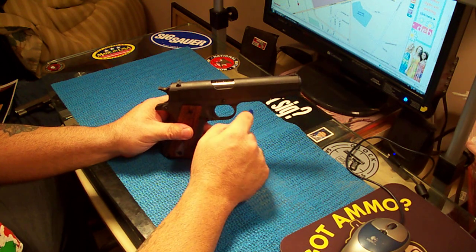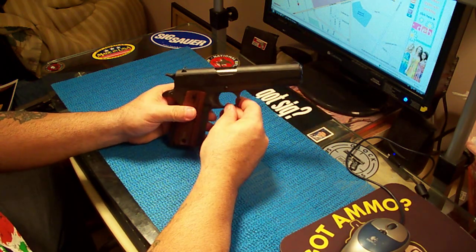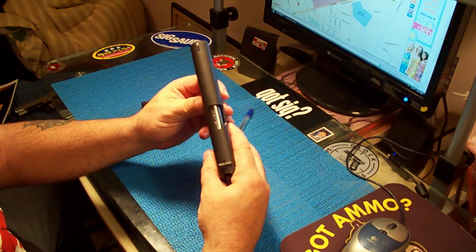I love that look — I like the barrel showing with the stainless steel. I don't like barrels that are painted because they get scratched up and look like hell. But it really enhances the gun's look.